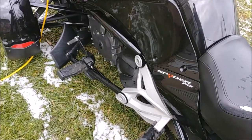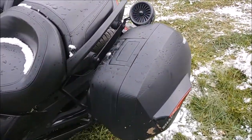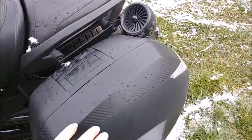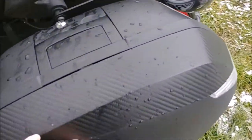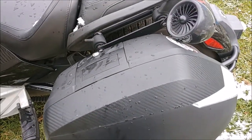These bags have been on here basically from day one and I just turned 40,000 miles on this thing yesterday. The color on them is holding up — they're dirty from my ride yesterday, but the color is holding up beautifully.